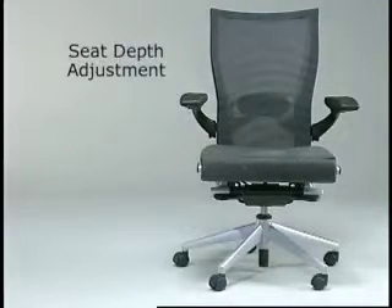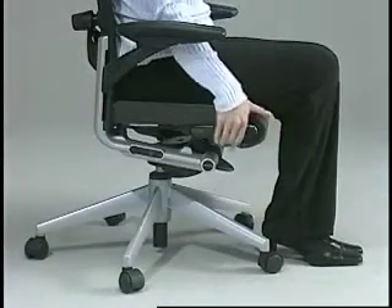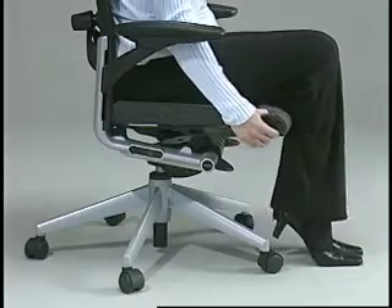Seat depth adjustment. Realizing that users come in different sizes, this adjustment extends the seat depth, offering three separate positions. Seat depth is adjusted by pulling the front edge of the seat forward slightly and rotating it toward you.